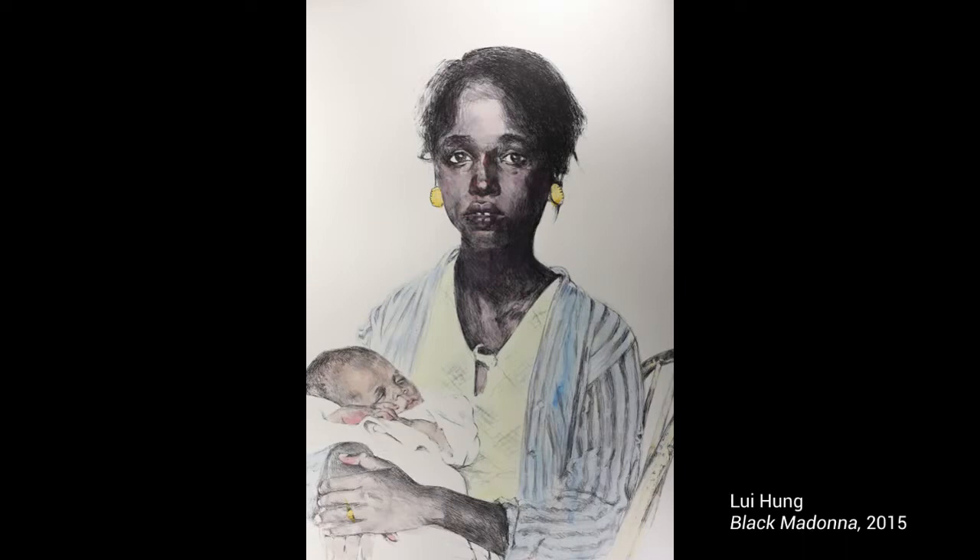Hi, my name is Matilda. My name is Grace. Today we are looking at Black Madonna, a colored lithograph drawn by the artist Lu Hung in 2015.